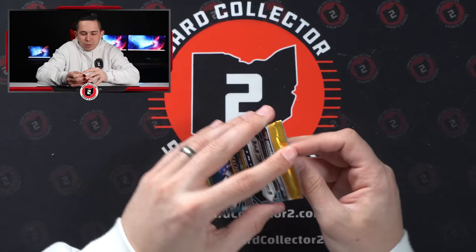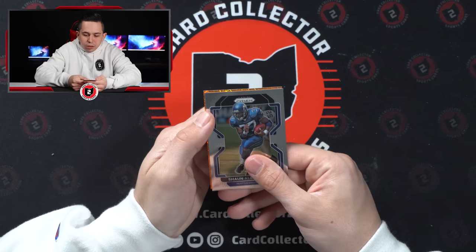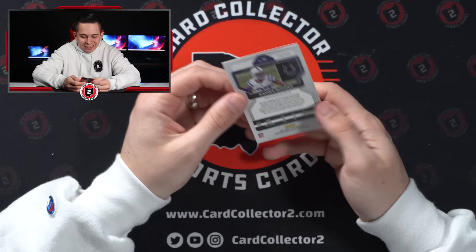Last chance at anything is the 2021 Prism Retail Pack — hoping for some T-Law parallel or laser. We get Clyde Edwards-Helaire, Camara, Sean Alexander, and then an Indianapolis Colts card — can't be good — Xavier Roads orange laser. And that's it. Saw these at a show, thought they were intriguing, here we are — not super exciting.